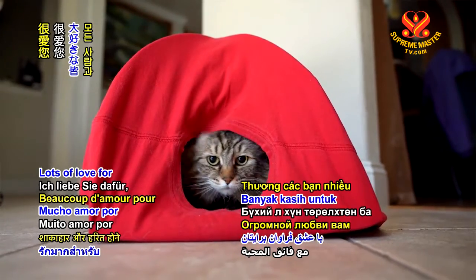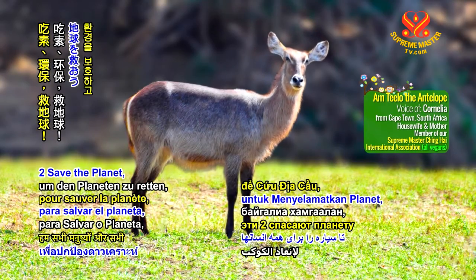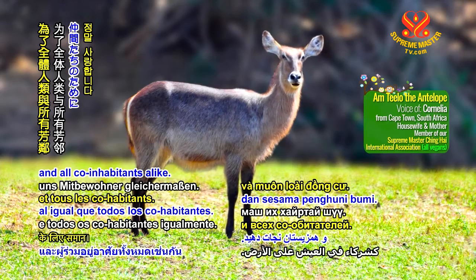Lots of love for being veg and going green to save the planet for all of us humans and all co-inhabitants alike.